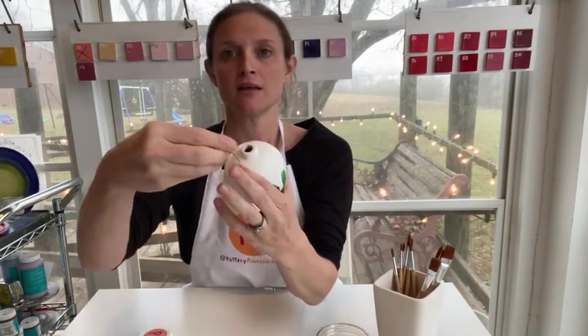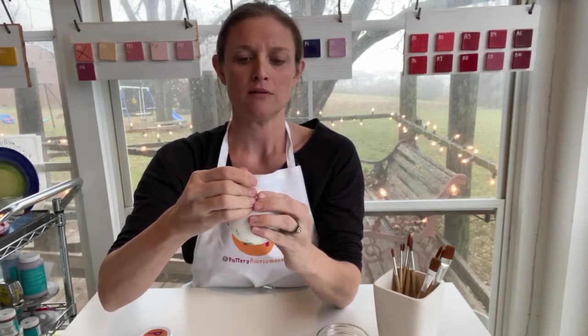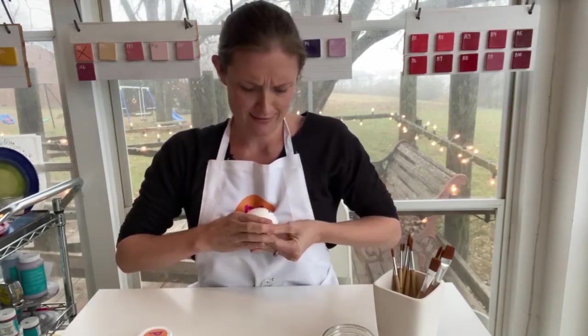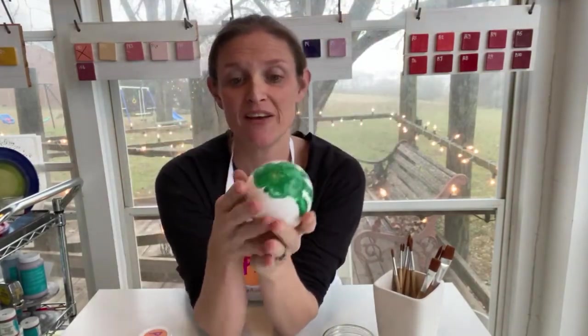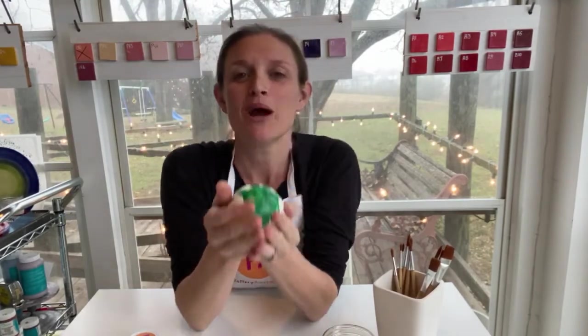For every Christmas from here until the end of time. Now add your ornament topper — these things are really hard, you just pinch down and slide it in. Get somebody strong to do it! There we go. Now you have the perfect ornament. These make wonderful presents for grandparents or anyone. Thank you so much for joining us today for a Pottery Awesomeness tutorial — bye bye!